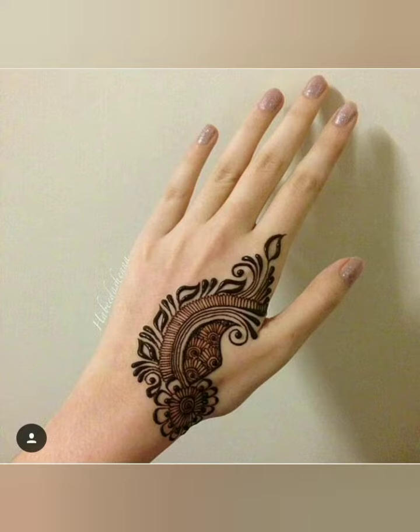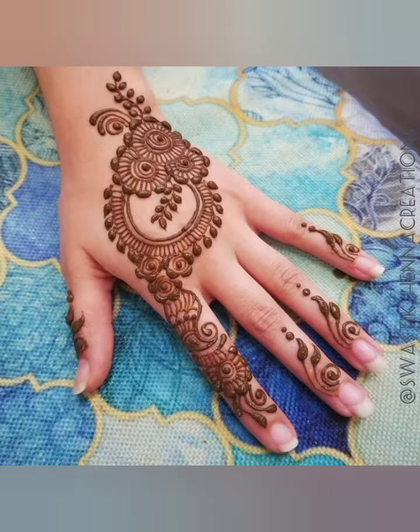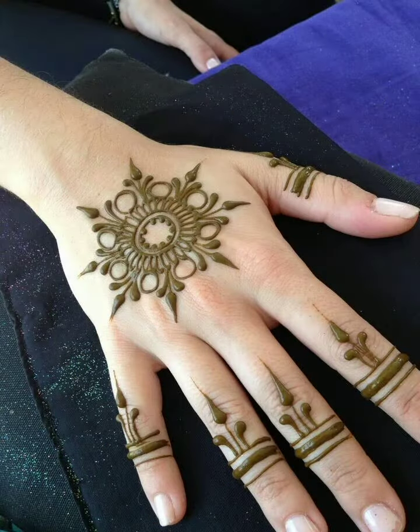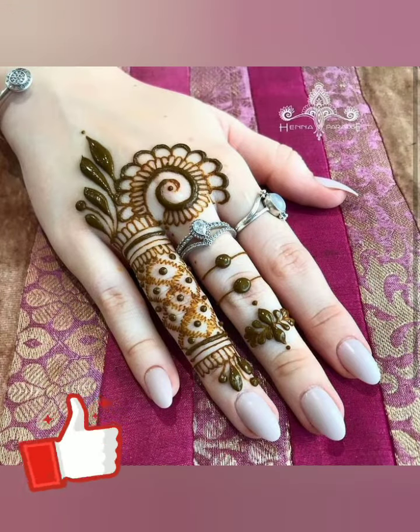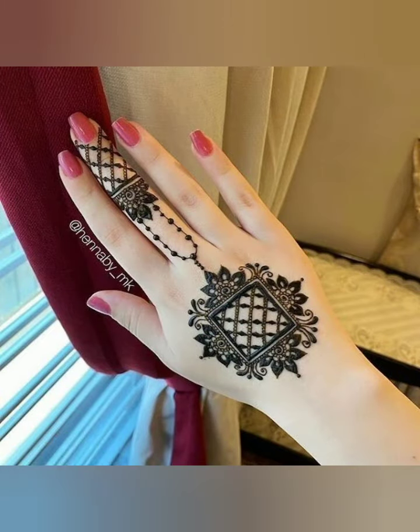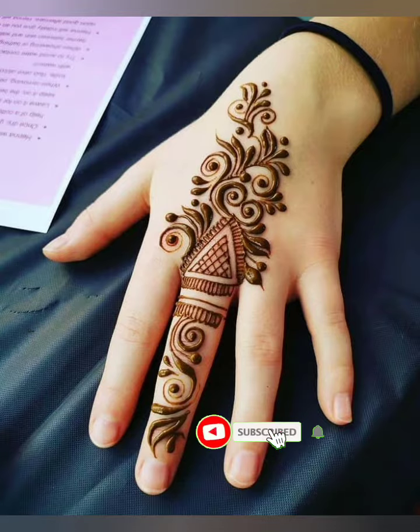These designs are simple and easy to apply — you can easily apply on your own hand. Watch the video complete, don't skip so you don't miss out any mehndi design. A humble request to all my viewers: if you like my video then hit like, share with friends and family, and if you're visiting my channel for the first time then subscribe and click the bell icon to get latest video notifications.